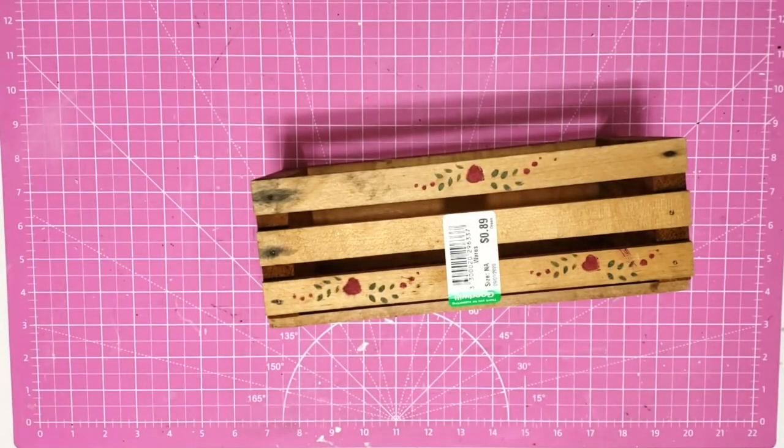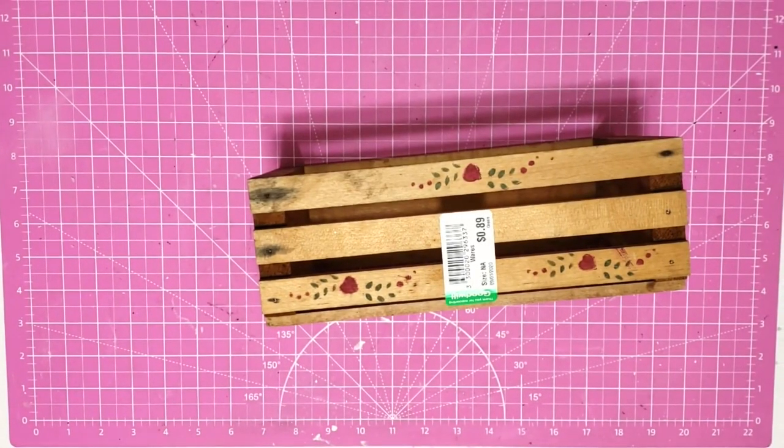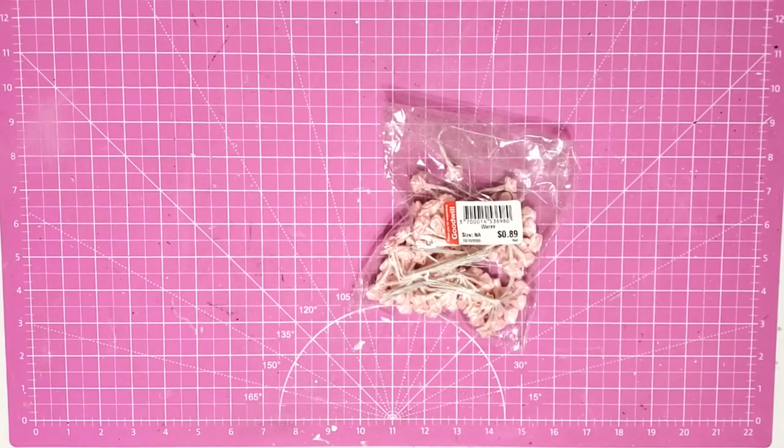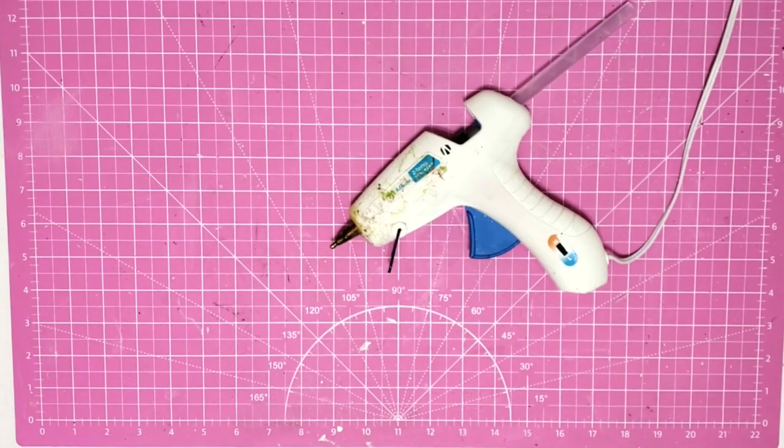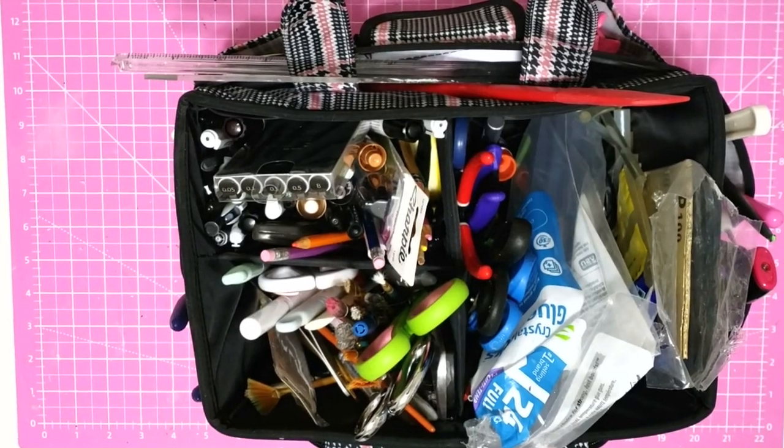Hey y'all, it's Trish. For this project we're going to use a small crate I picked up at Goodwill, some pink flowers from Goodwill, some chalk paint, my glue gun and some glue sticks, and some tools from my work caddy.